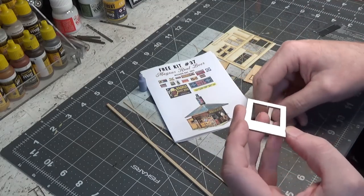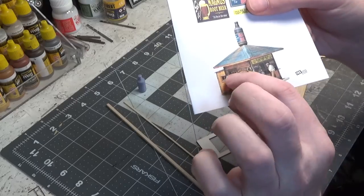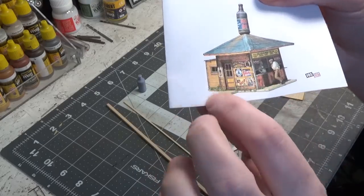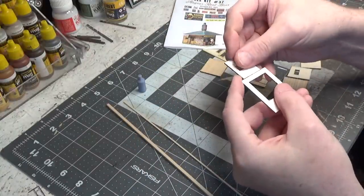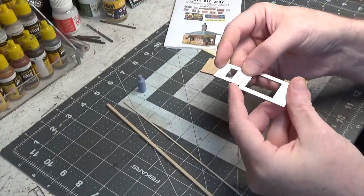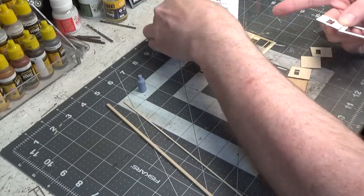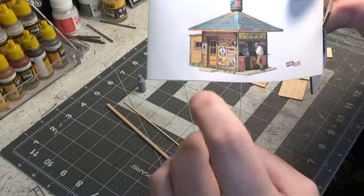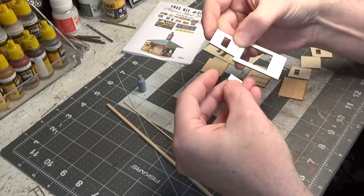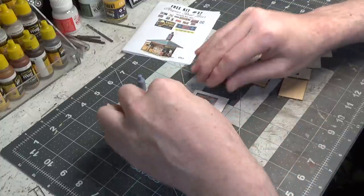There's a section that pops out in the back and it sits like that. This is the front, that's the back, and on the side there's a door with a little step right in front of it. Make sure you don't lose any of these pieces — you need all of it.